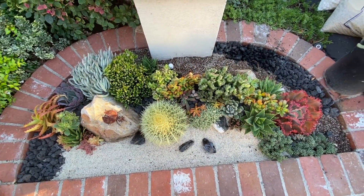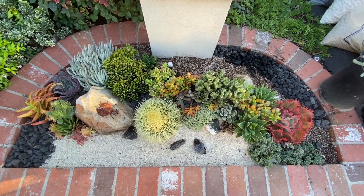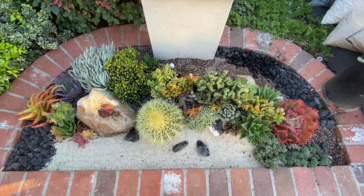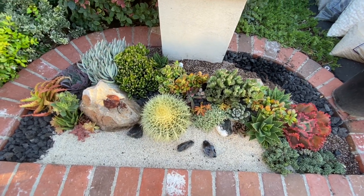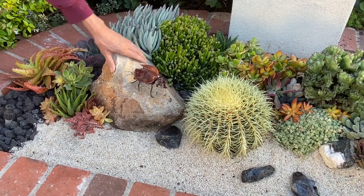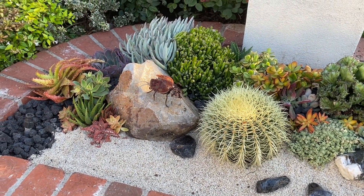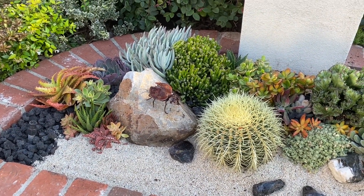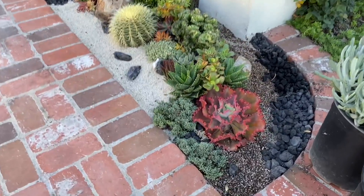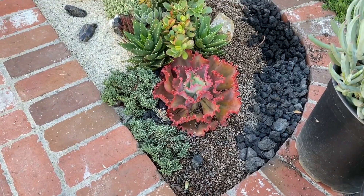I have selected plants that have kind of an undersea feel, which is what the client wanted, and I've utilized three different types of pebble. This is a honey quartz — a little honey quartz boulder. It's beautiful — it's just a cute little tapestry.